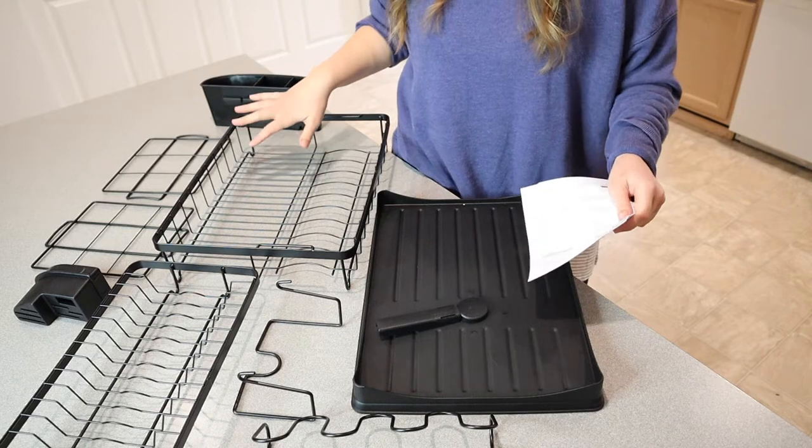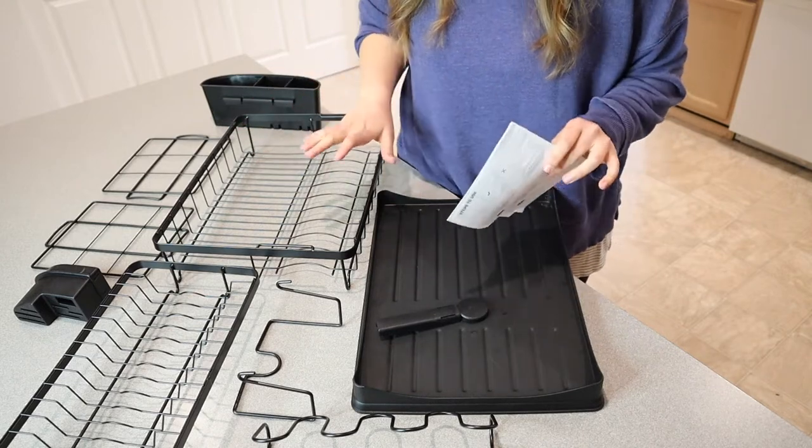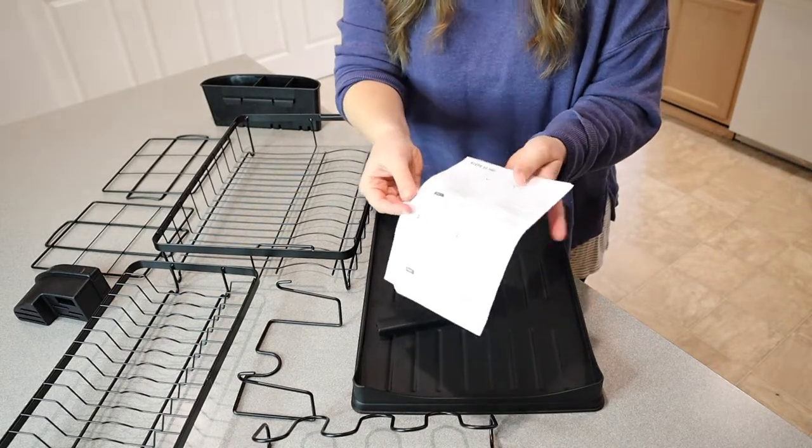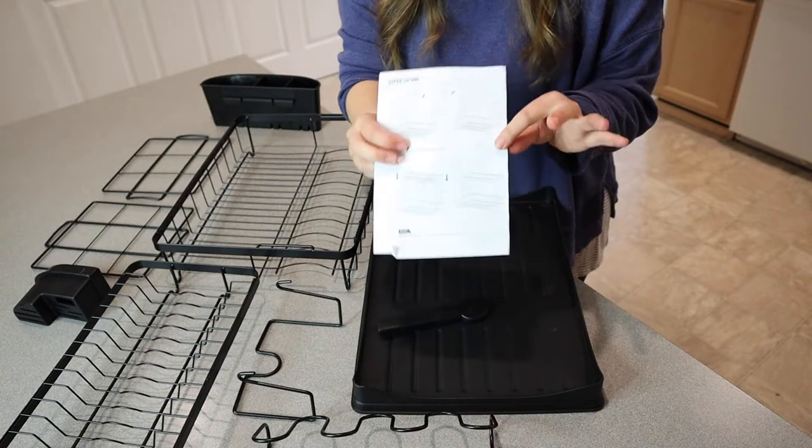In all, this comes with nine different pieces, which is not a lot, and I don't see any small screws so the assembly is going to be really easy. I love that this has pictures on the instruction manual right here, so it just leaves no questions when you're setting this up.